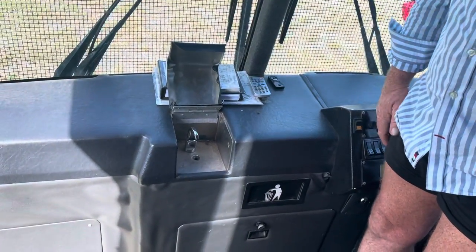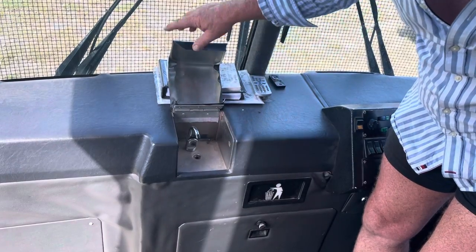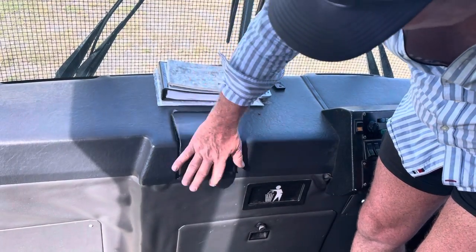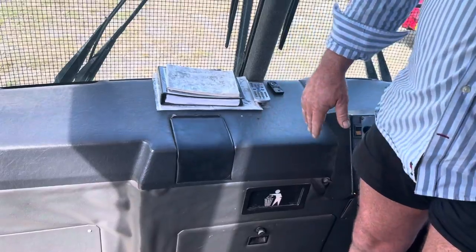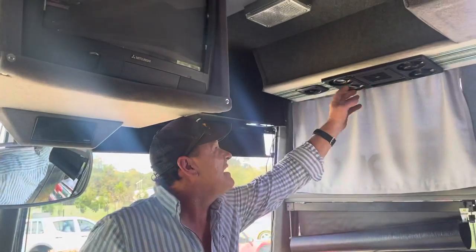There's your kitchen - I'm just joking - but there's some filtered water for you, we'll have to check that. All of this, and look, we've got all the ducted air conditioning with the aircraft-style lights and vents.